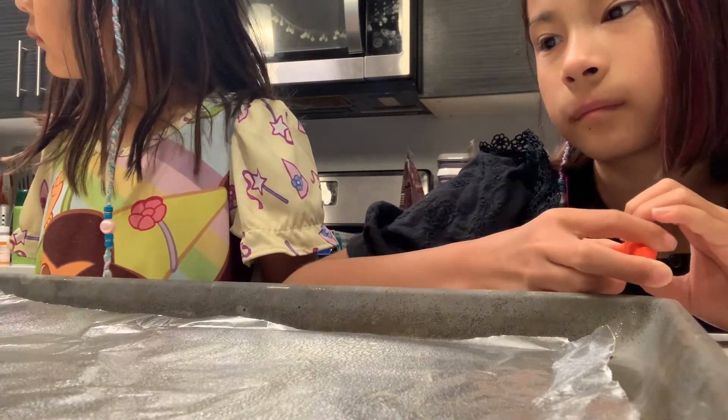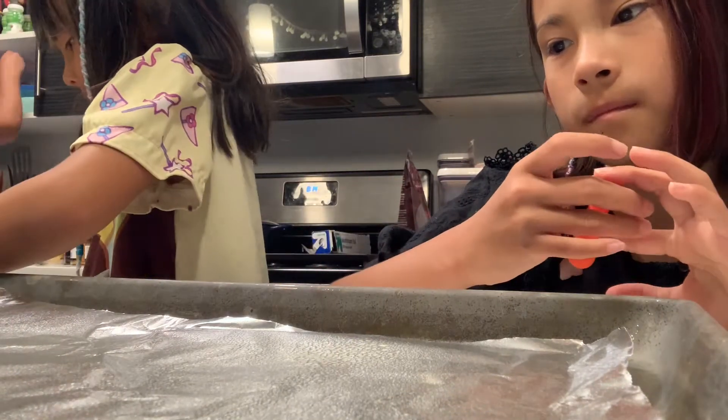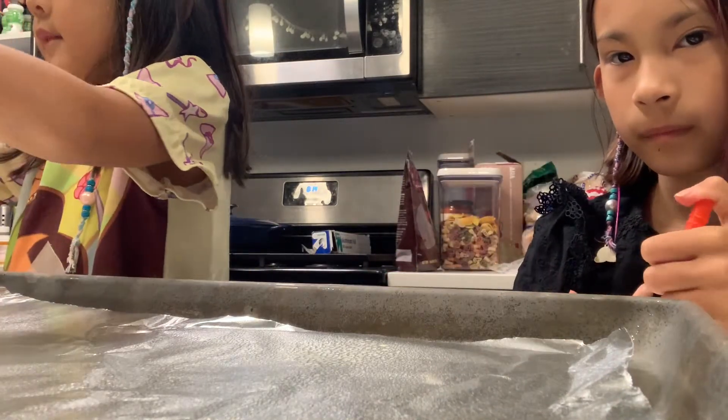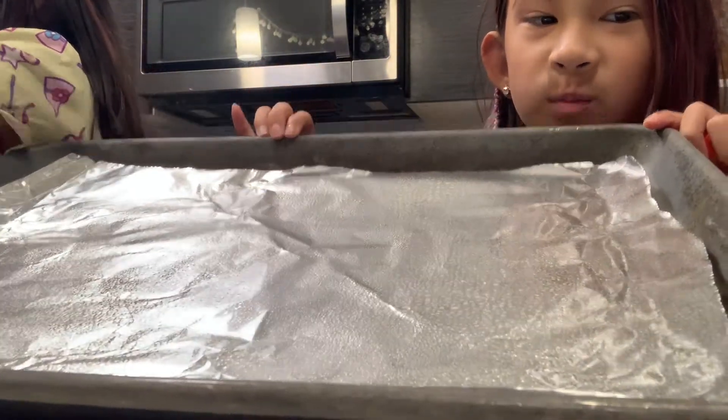First, open up the pizza dough and put it on. Open it. I'll slide it out. Ashley, can you help your sister? Yes, we have our tray sprayed.